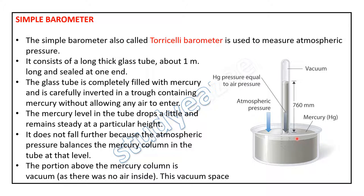The mercury level in the tube drops a little and remains steady at a particular height — 760 millimeters of mercury. It does not fall further because the atmospheric pressure balances the mercury column in the tube at that level.